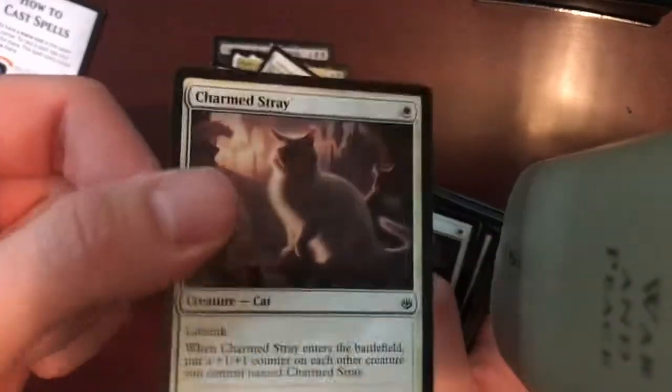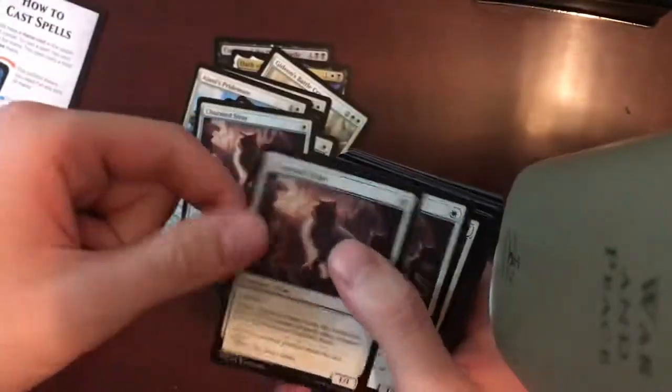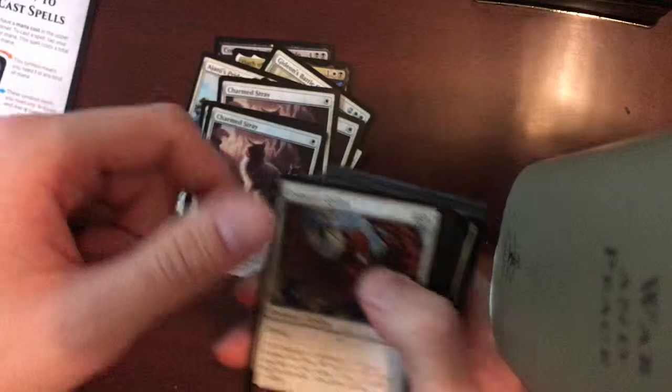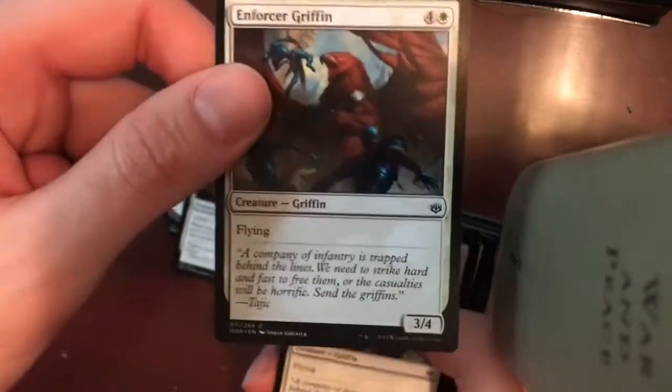Charmed Stray — Creature Cat, Lifelink. Beautiful, I love Lifelink, that's my favorite card type. Another one. Enforcer Griffin — Creature Griffin, Flying ability. Always useful.